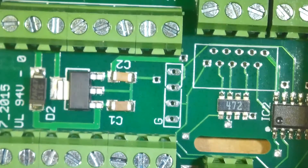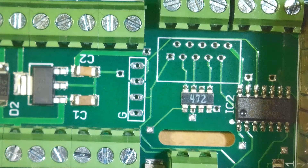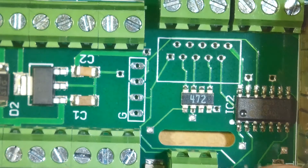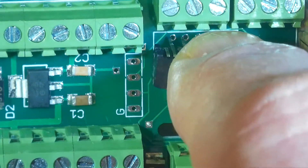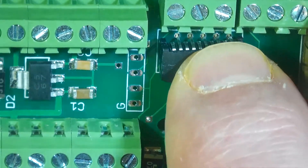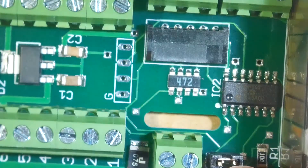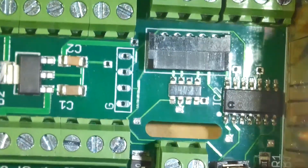I do the dip soldering except there are a few items that I don't do, and this is one of them. This is a tiny, tiny pitch connector. So it's nice to use the microscope to also push that in.